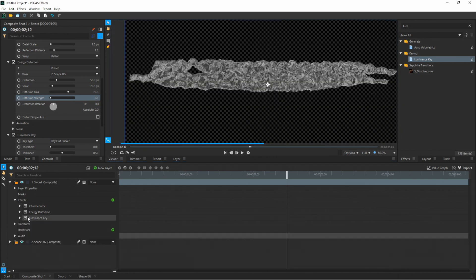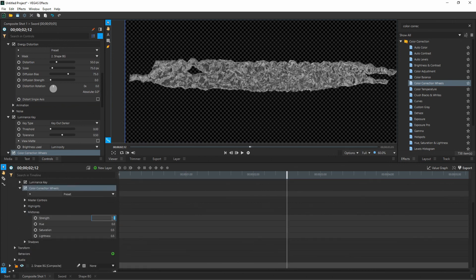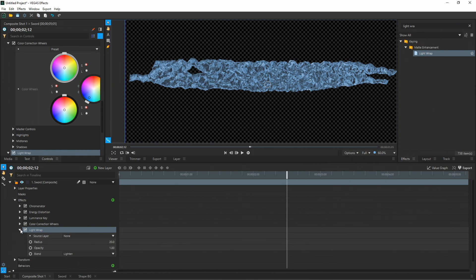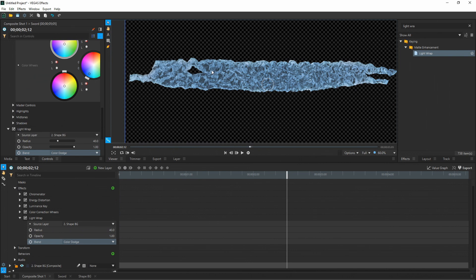Now time to make it look more like ice. Collapse the Luminance tree, go to effects, and type in Color Correction. Find Color Correction Wheels and drag and drop it onto your sword. Open up the effects tree, open just the Mid Tones — change the Strength to 0.78 and the Hue to 208. That gives a nice bluish look. You can make it whatever color you want. Lastly, go back to effects and type in Light Wrap — this brightens the edges while keeping the center more saturated, like thinner ice being a bit desaturated and thicker ice being full of color. Drag and drop it onto your sword, open the effects tree, change Source Layer to Shape BG, change Radius from 20 to 40, and change the Blend Mode from Lighten to Color Dodge. That really lightens up the edges while keeping it transparent.